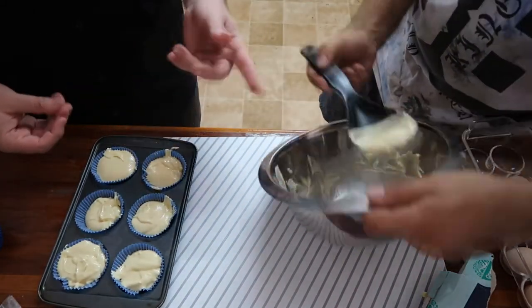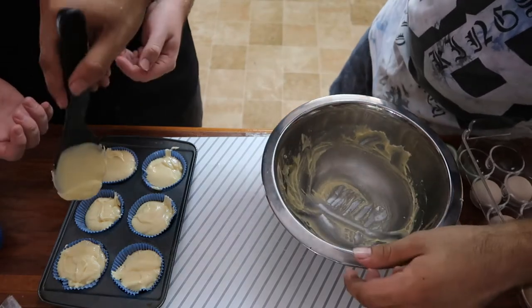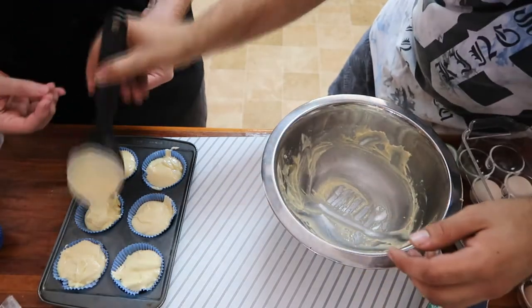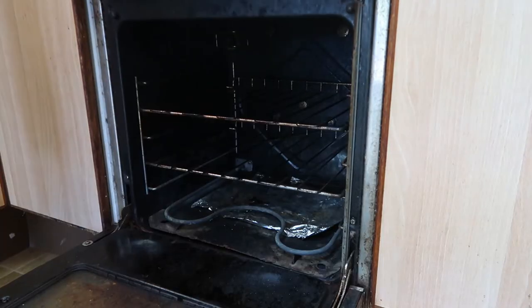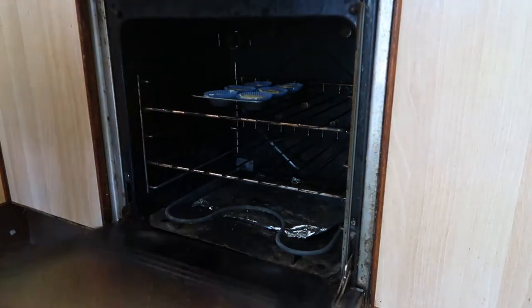We're going to lick the rest of it clean — may as well, you can eat that! Okay, we're going to head over to the oven now and bake for 15 to 18 minutes.